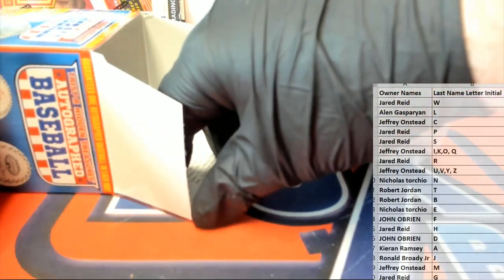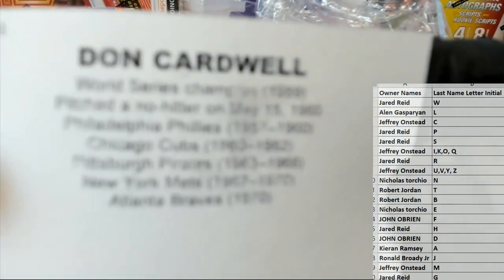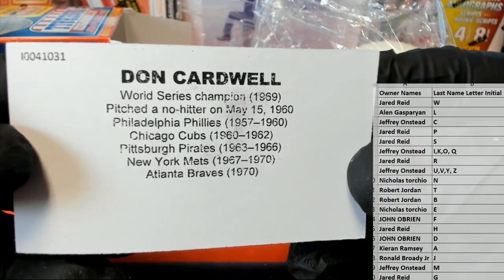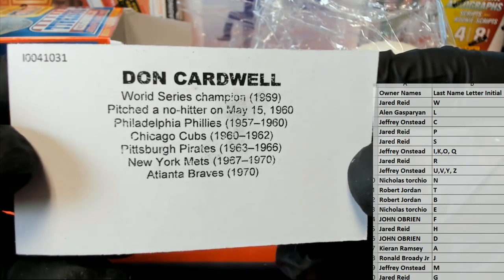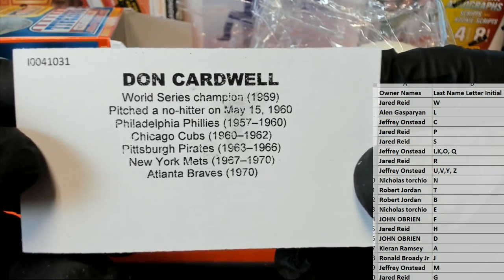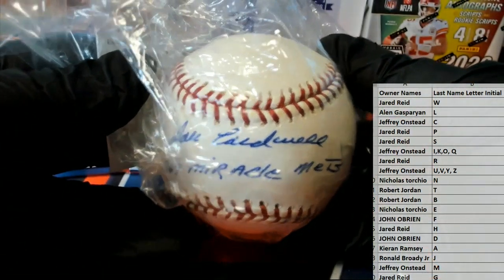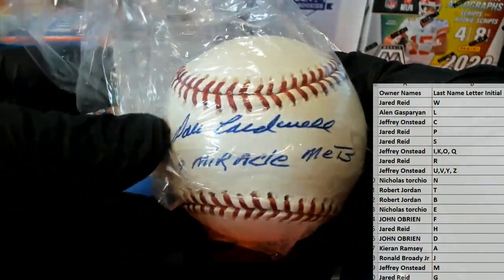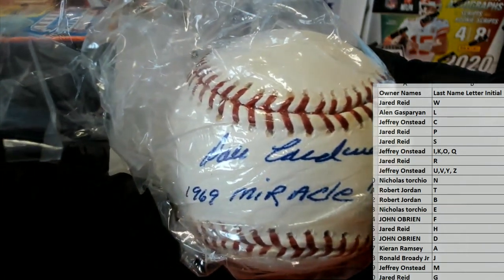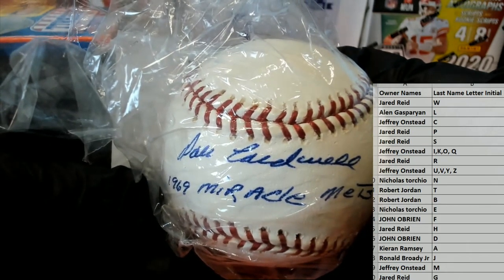They really hooked this series up this year, man — some different stuff. Old Don Cardwell! Look at that: World Series Champions 1969, pitched a no-hitter May 15th, 1960 — Don Cardwell. Phillies, Cubs, Pirates, Mets, and Braves. Whoo! Very good!